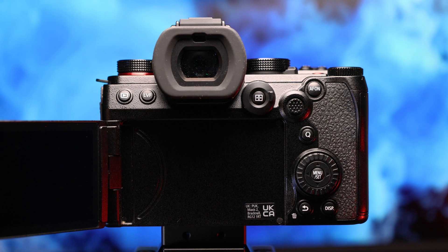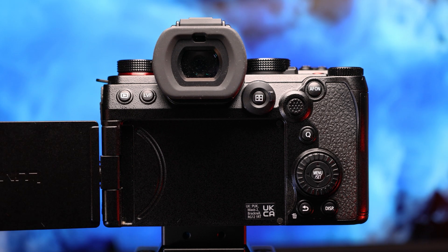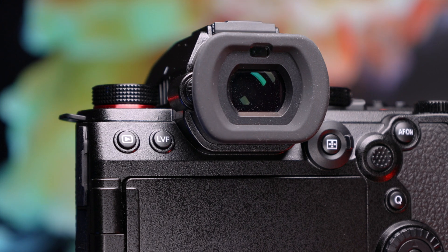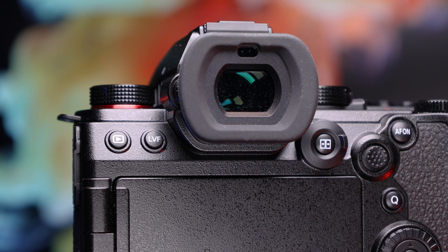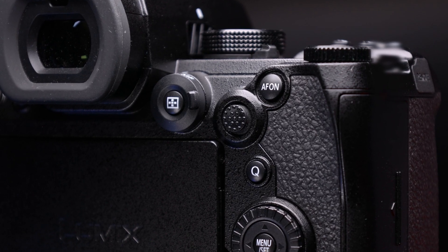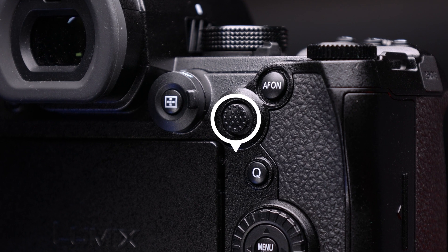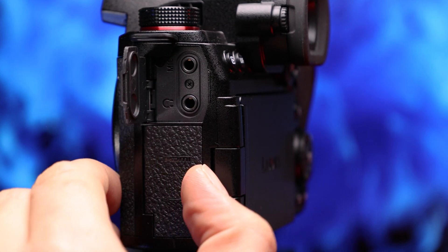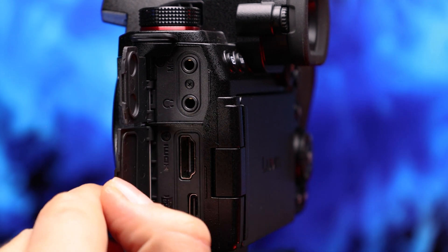You can choose to shoot using the 3-inch free-angle touch LCD monitor, or the 3.6 million dot OLED EVF, which refreshes at 120 frames per second. The rest of the Mark II feels pretty familiar in your hands, as it's very similar to the original model with just a few tweaks. We now have an 8-way easy-to-operate joystick, and we also find a full-size Type-A HDMI port.